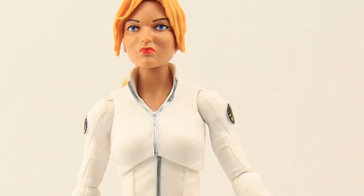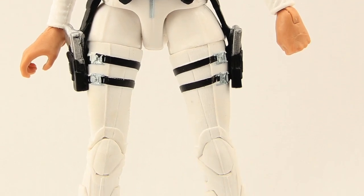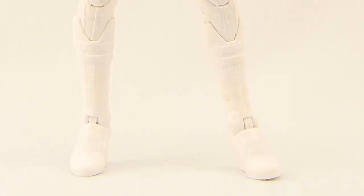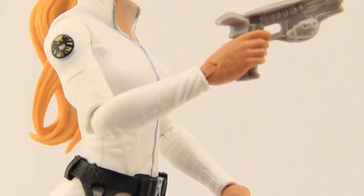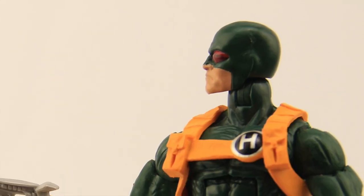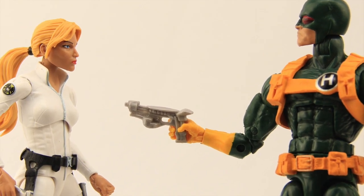Overall I would say this is a decent figure. I have a few problems with the sculpt — I don't like the feet because the figure doesn't stand very well, and I don't like that left hand. But otherwise I think it's a decent figure. I like the face sculpt for the most part, I like the hair sculpting, and overall the paint applications are pretty solid — just a little blemish on the buckles on the straps for the gun belt, but otherwise it's a nice solid figure.